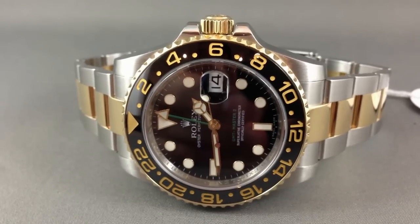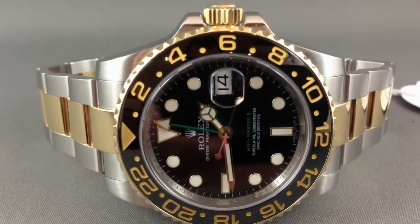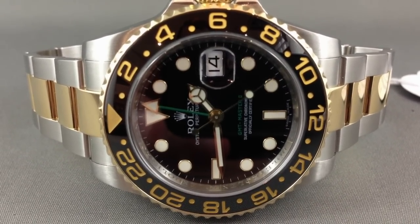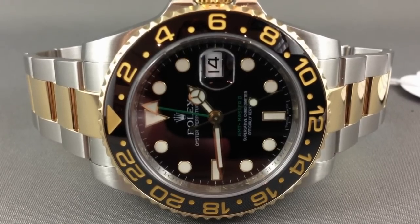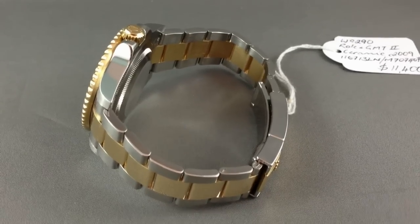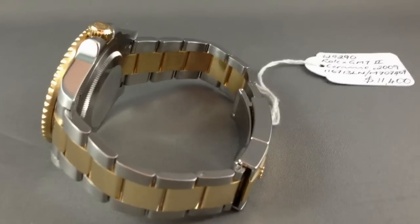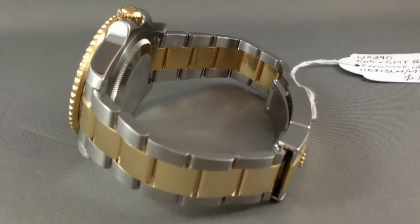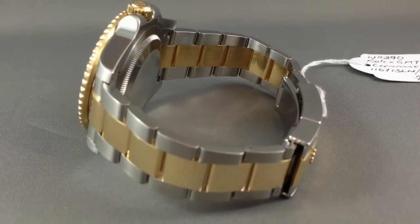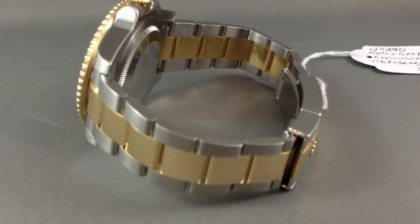I've had a bit of a revelation — I really do love the ceramic bezel. It just seems to bring this piece into a new spectrum. This watch has really had a progression; the sapphire model gave the piece that bit of ruggedness, but this model here has a no-holes case and the new type of oyster bracelet, and I think it's absolutely stunning.